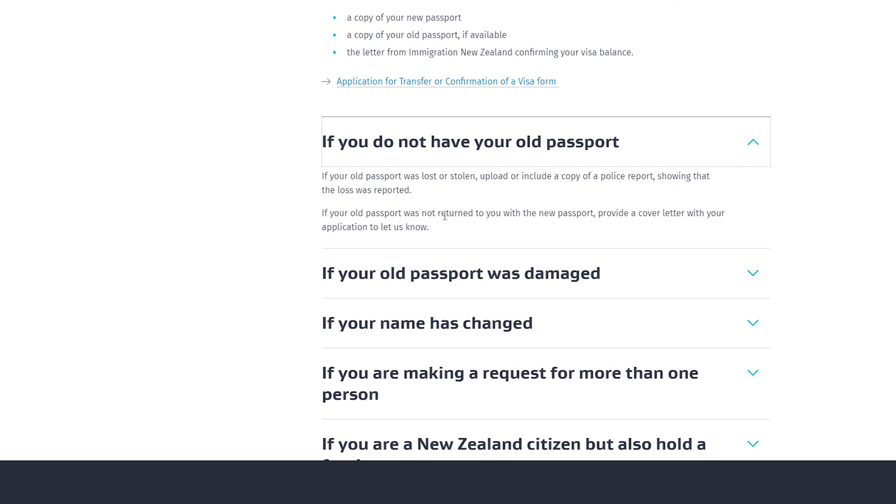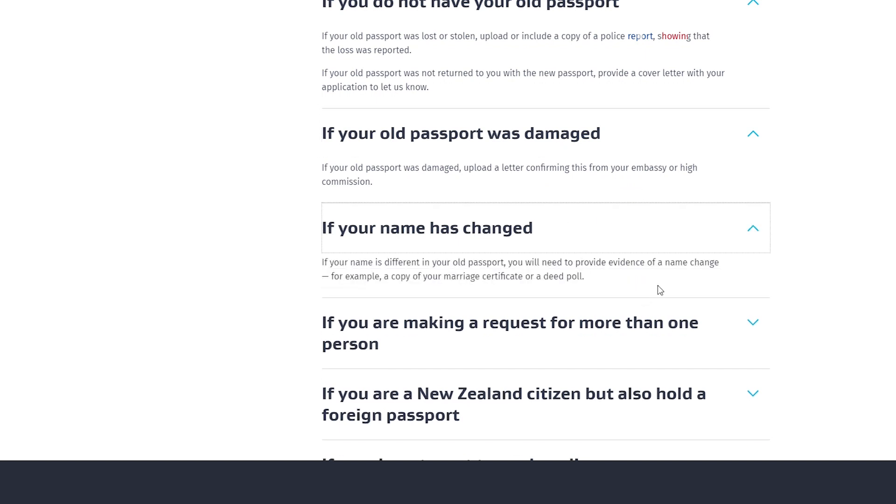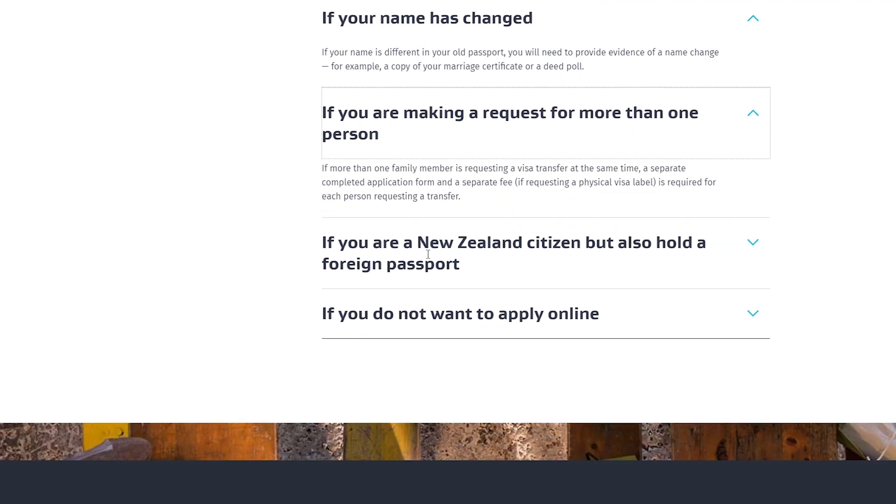If your old passport was not returned to you with your new passport for some reason, provide a cover letter with your application to let them know. If your old passport was damaged, upload a letter confirming this from your embassy or high commission. If your name has changed — for instance you got married — provide evidence of the name change, such as a copy of your marriage certificate. If more than one family member is requesting a visa transfer at the same time, each person must complete separate application forms and pay separate fees if requesting a visa label.